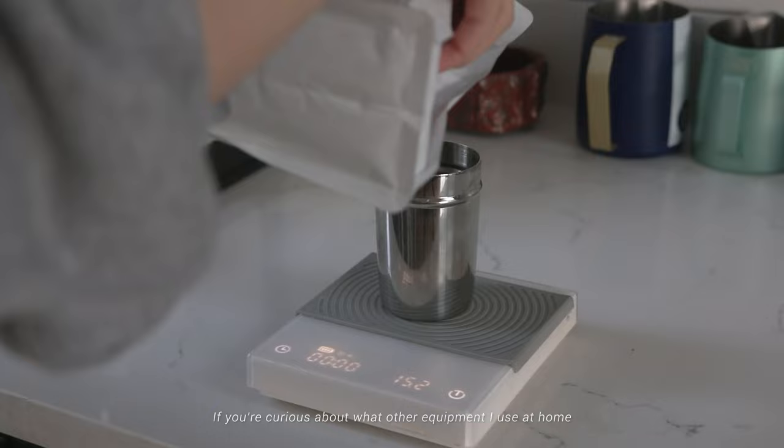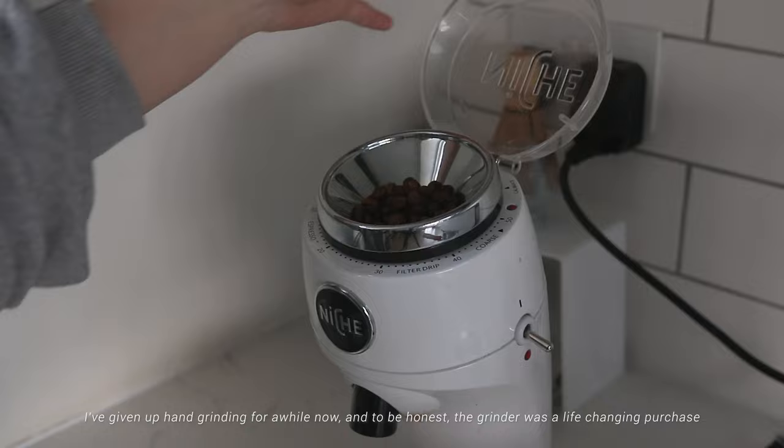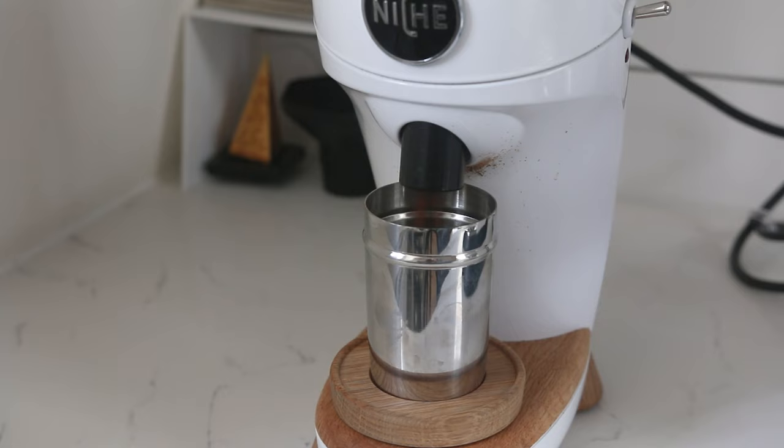If you're curious about what other equipment I use at home — here I've got a Timemore scale and also a Niche Zero as my grinder. I've given up hand grinding for a while now, and to be honest, the grinder was a life-changing purchase.